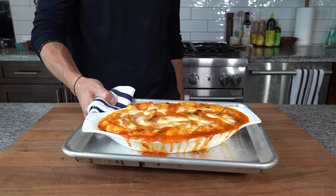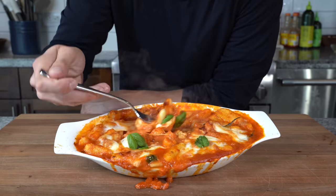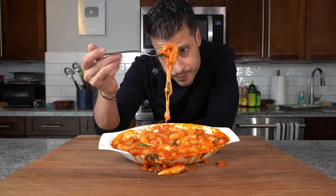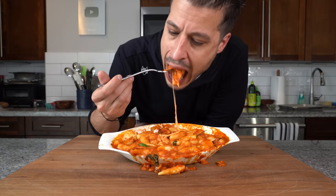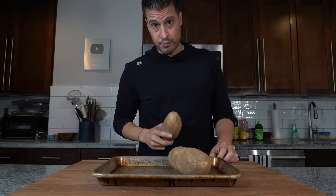Before we get into making the famous gnocchi alla sorrentina — soft, pillowy gnocchi in sweet tomato sauce tossed in mozzarella and baked to a cheesy perfection — we first need to make the gnocchi. Let's just jump right into it.